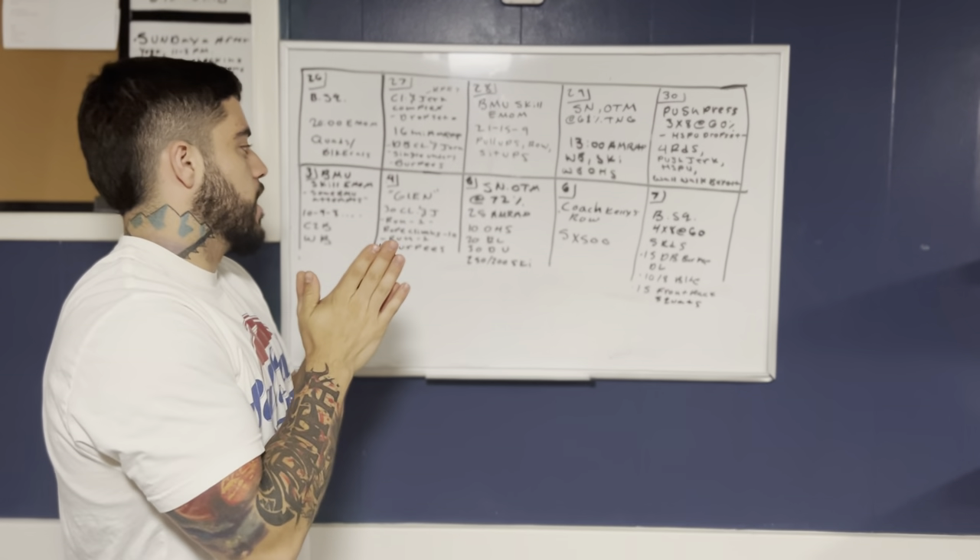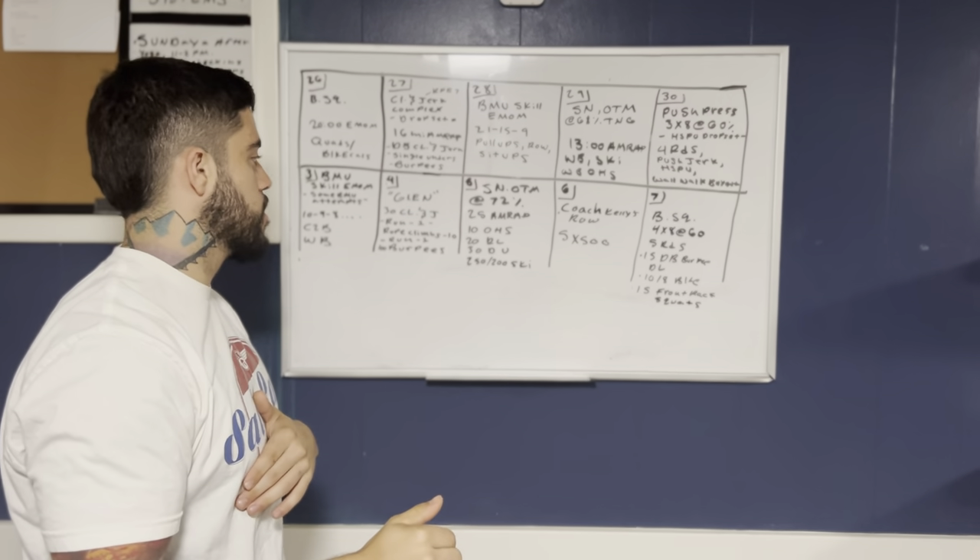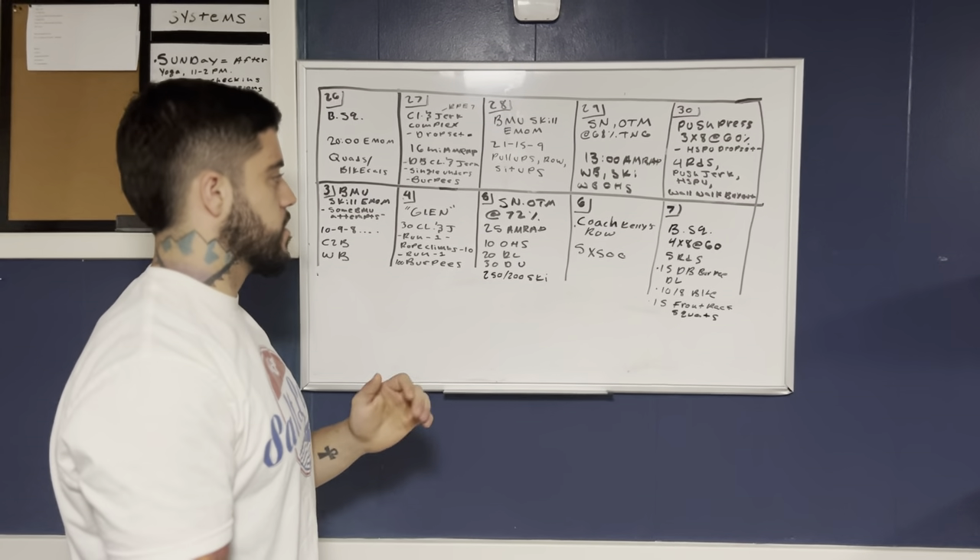Then a 25-minute AMRAP with 10 overhead squats, 20 deadlifts, 30 double unders, and some skiing.